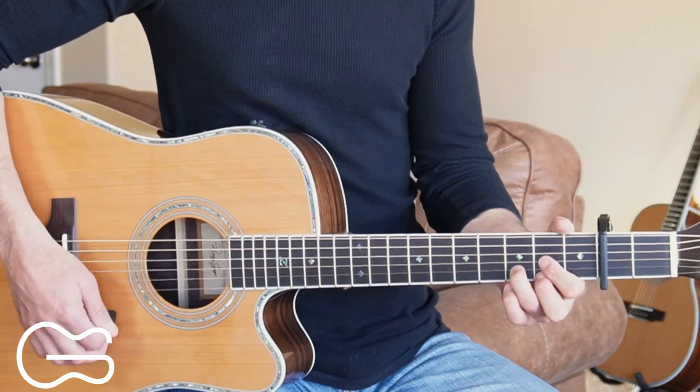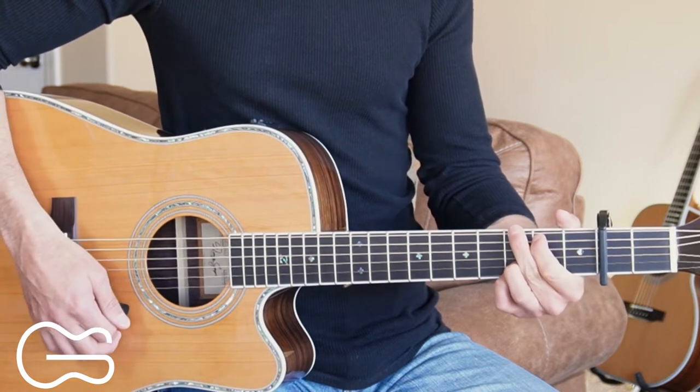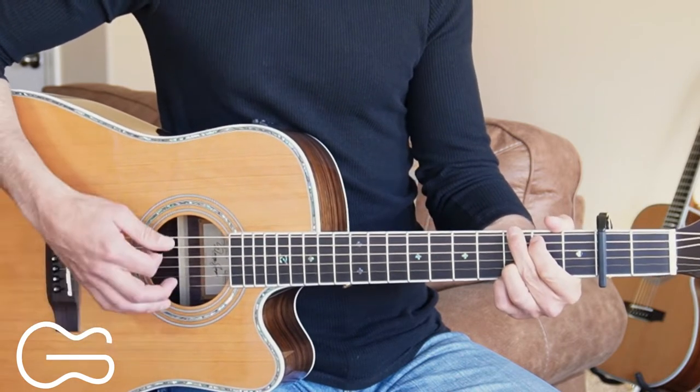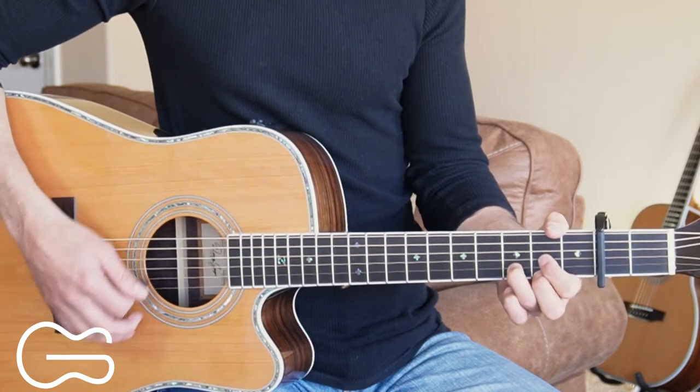So our intro starts out on the D, going from the D chord to the G chord. The strumming pattern goes: down, down, up, down, up, down, down, up, down.